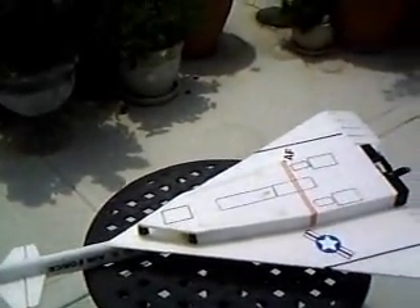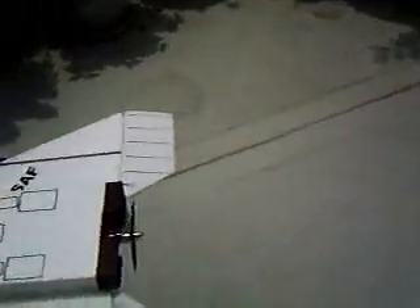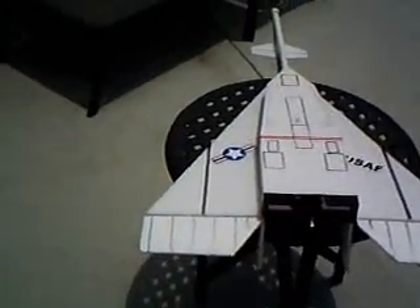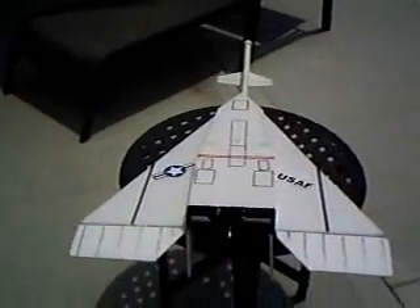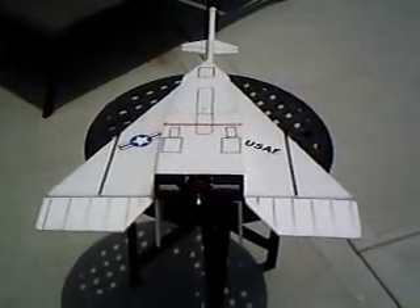And it's easy. You don't need to use the bungee. I just hand toss it into the air. And when I get around to doing a video of it, you'll see how easy it is to launch. Just a slight toss, and that little turbo engine really puts out.